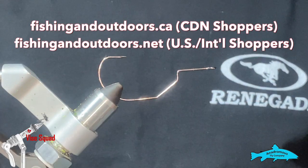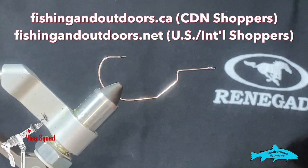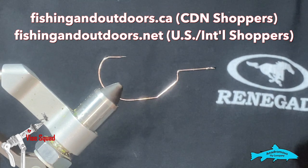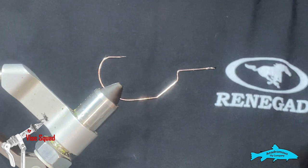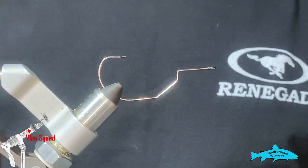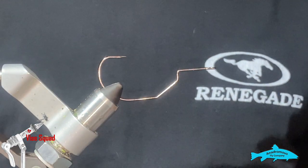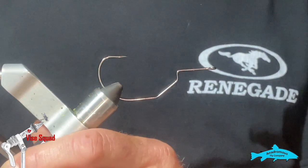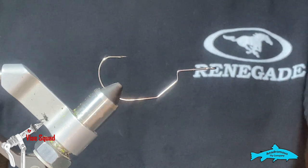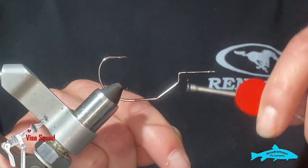Be sure to check out our stores at fishingandoutdoors.ca for Canadian shoppers and fishingandoutdoors.net for US and international shoppers. Today we're going to be tying a baitfish streamer on the Aerex PR378GB, so let's get started.